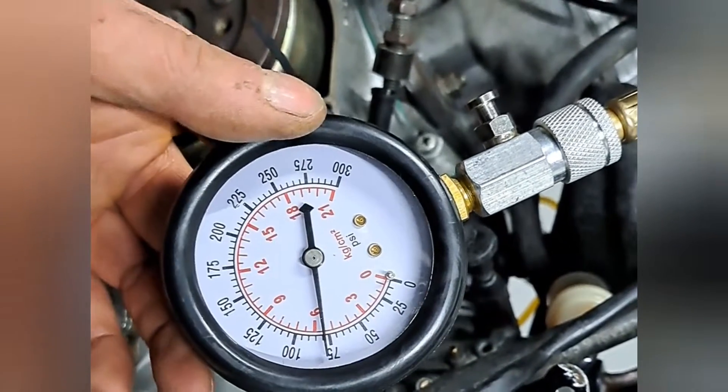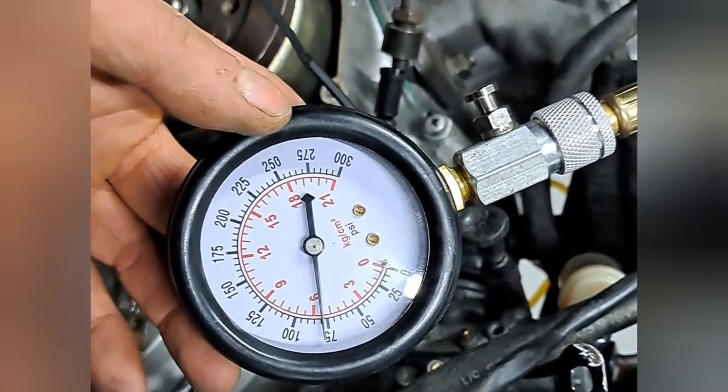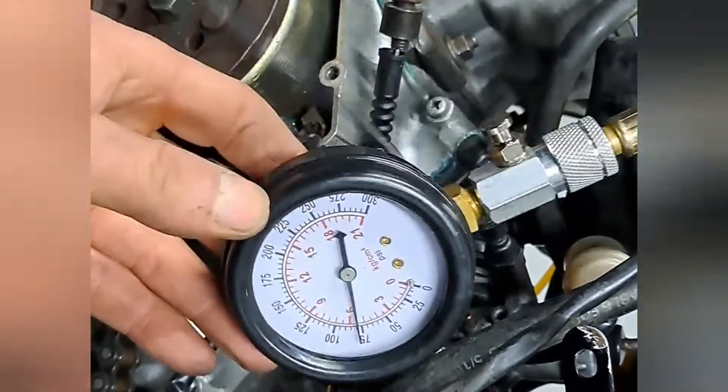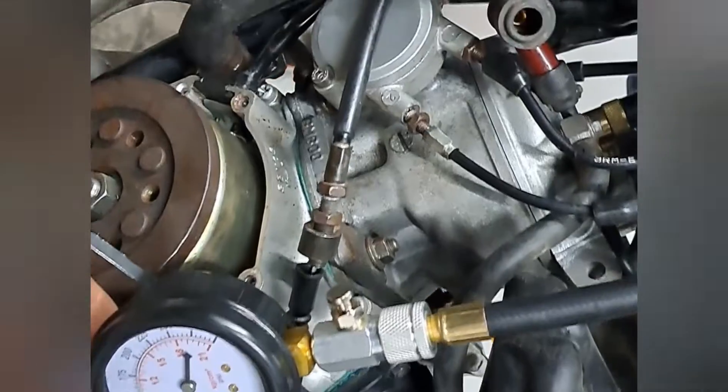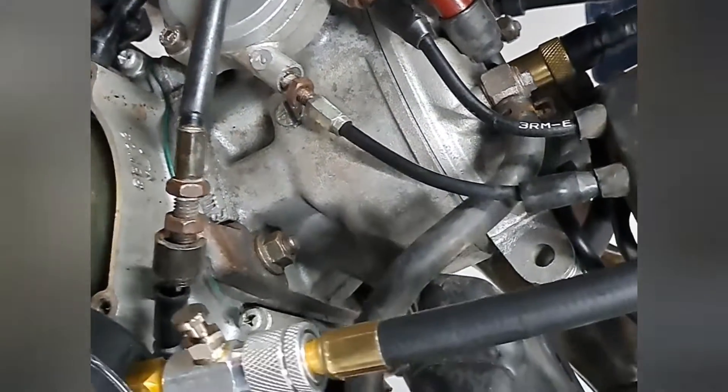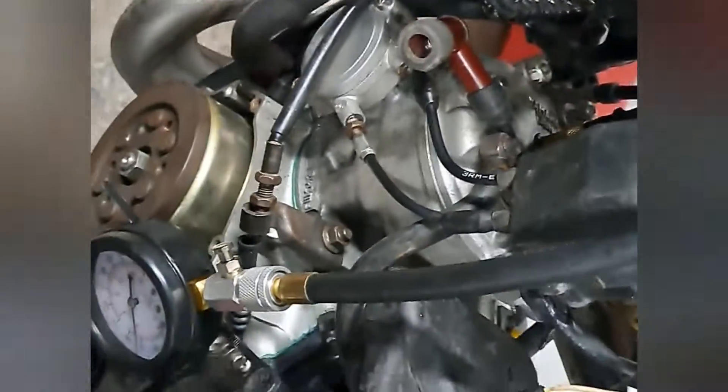If you've got the same setup and you want to check the compression on the cylinder to see if it's got decent compression or not, hopefully this helps you. Thanks for watching — don't forget to subscribe to my channel for more.